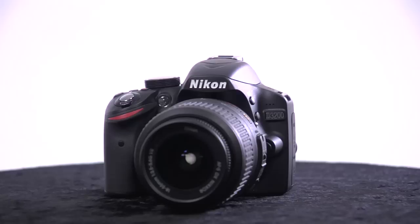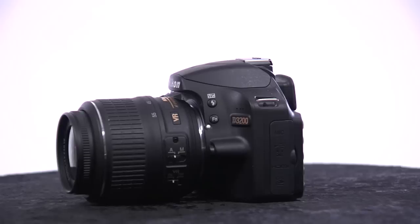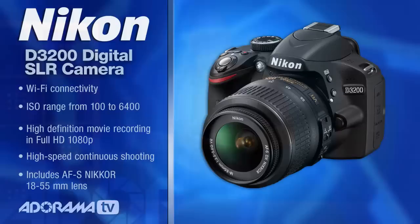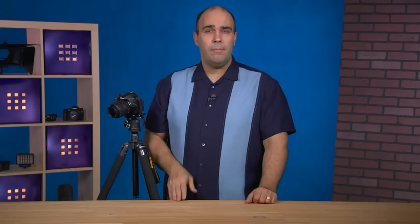Who is this camera for? This is a great starting point for anyone interested in stepping up to DSLR shooting. You get a true DSLR with a removable lens system, giving you the flexibility to grow — add lenses, use pro accessories like an off-camera flash. The guided mode and scene modes help beginners, while the manual controls are there as you progress in skill. For AdoramaTV, my name's Rich Harrington.